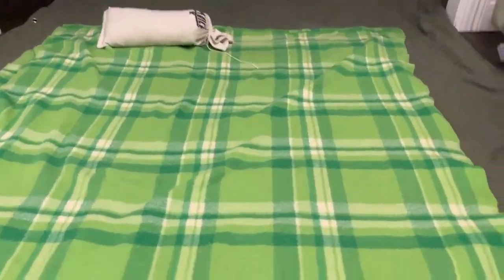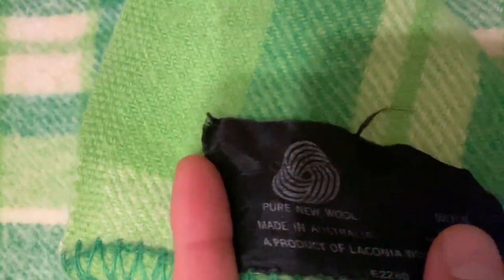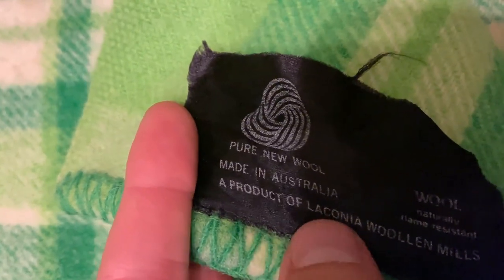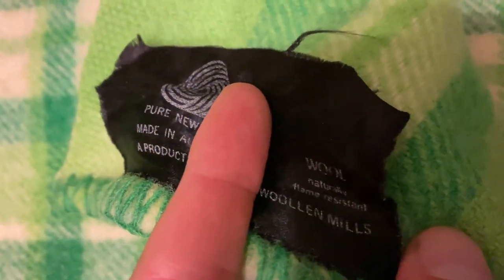Look at these nice Made-in-Australia wool blankets — pure new wool, a product of Laconia Wool and Mills.